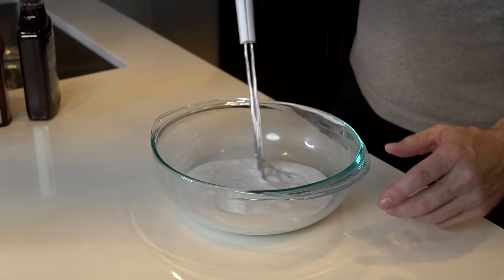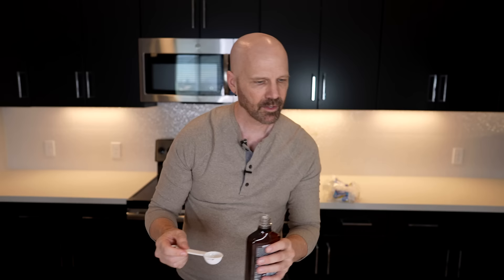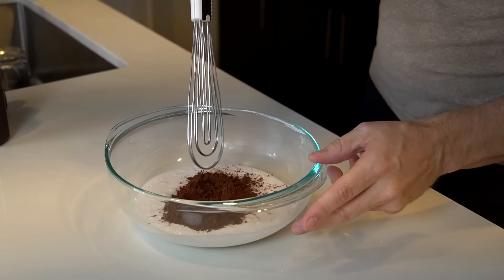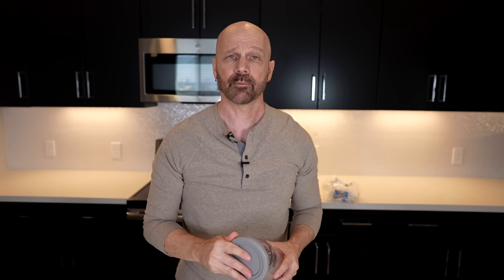For my next test I wanted to try one of their light ice cream recipes — light chocolate ice cream. The ingredients: three quarters cup unsweetened coconut cream, three tablespoons monk fruit sweetener, two tablespoons dark cocoa powder, one tablespoon raw agave nectar, a little vanilla extract, and three quarters cup chocolate oat milk. Whisking with my chef wizard. It's very chocolatey. Pour into the container and let it sit in the freezer for 24 hours.